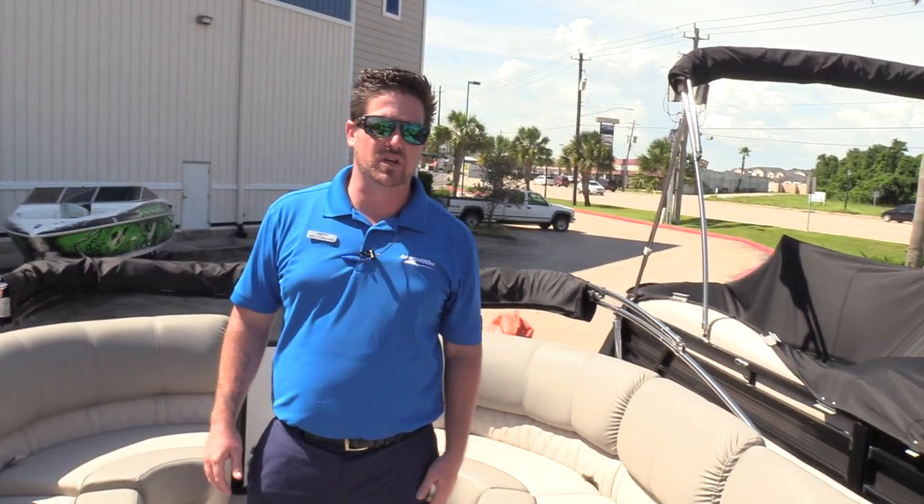This is Billy Foulkes with Marine Max Houston showing you the 250 Grand Mariner from Harris. Please come by and see us soon.